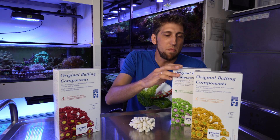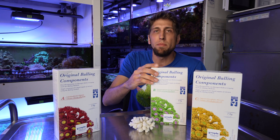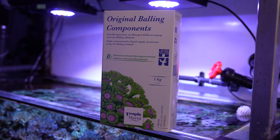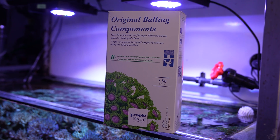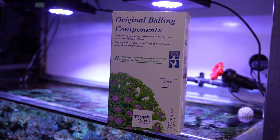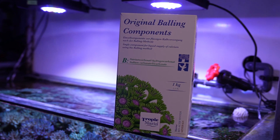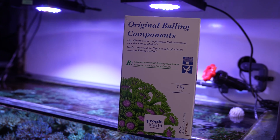The second component, B, supplies the carbonates. It's comprised of sodium carbonate and bicarbonate, which adds carbonate ions to the water. You dissolve the powder in water and use it in your dosing system. With this component, you add carbonate ions but also sodium ions to the water.